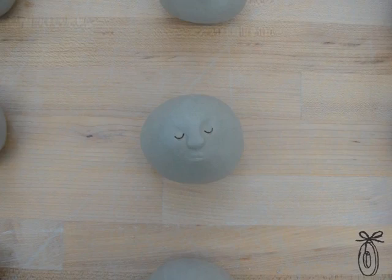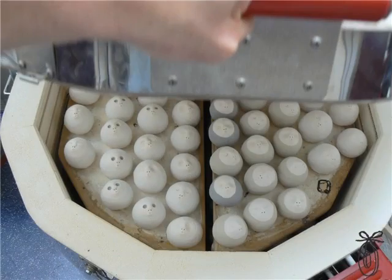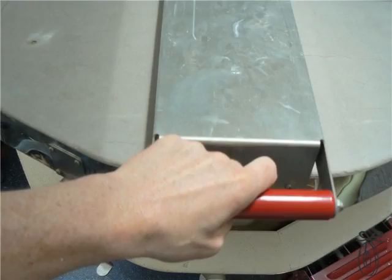I then take them out and I start putting the faces on. Later I start glazing them — they're being dipped into glazes — and then I load the kiln. They come out with their faces, their colors. They're born. They come out of the kiln and they get put into little boxes.